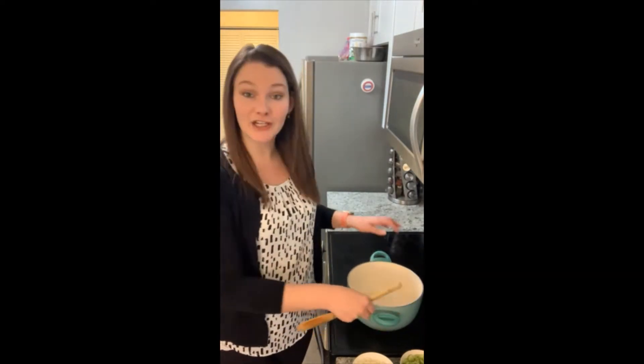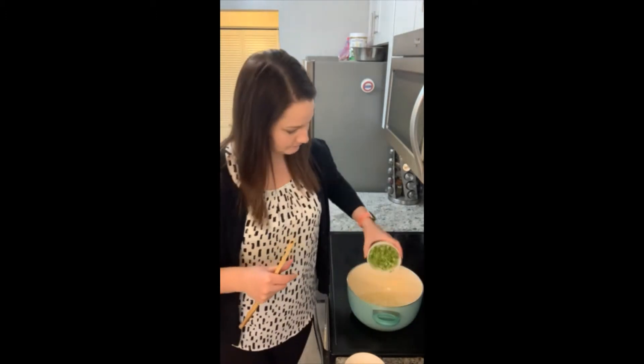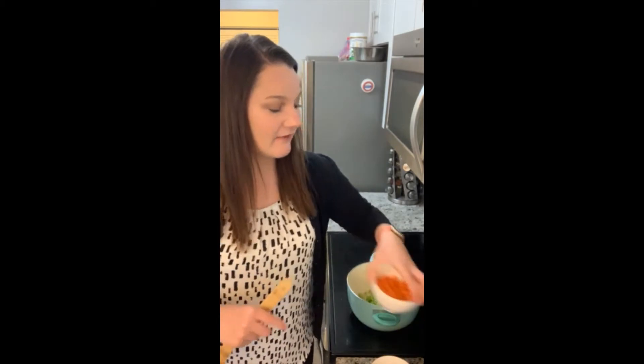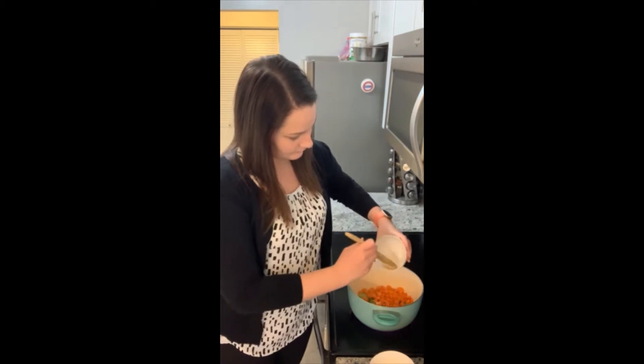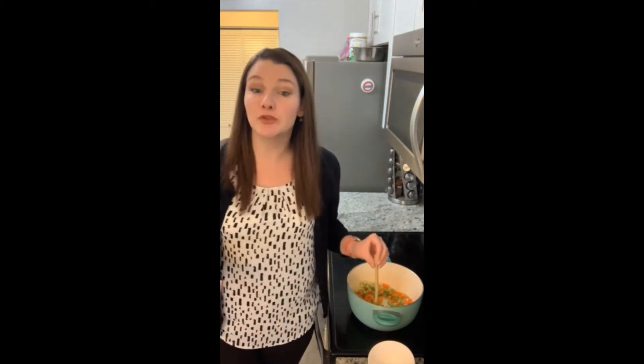So far what I have in my pan here is just some olive oil that I'm heating up over medium-high heat. To that I'm going to add a diced small onion, and then I'm also going to add in two to three stalks of finely diced celery. Then I have about one cup of some chopped baby carrots, and lastly three cloves of minced garlic.